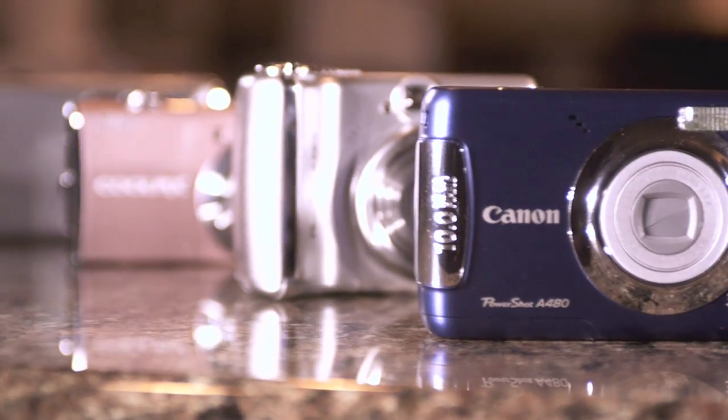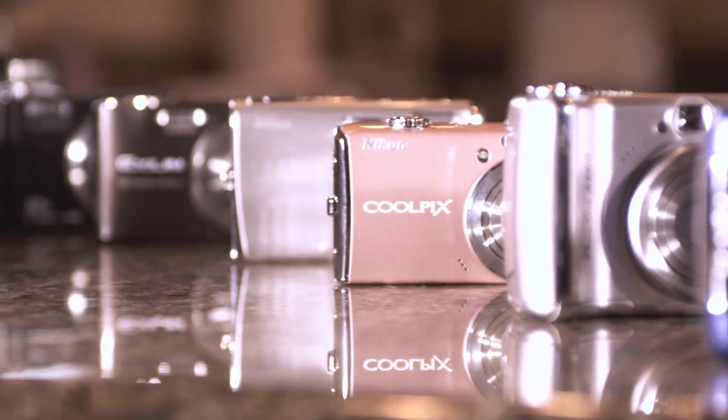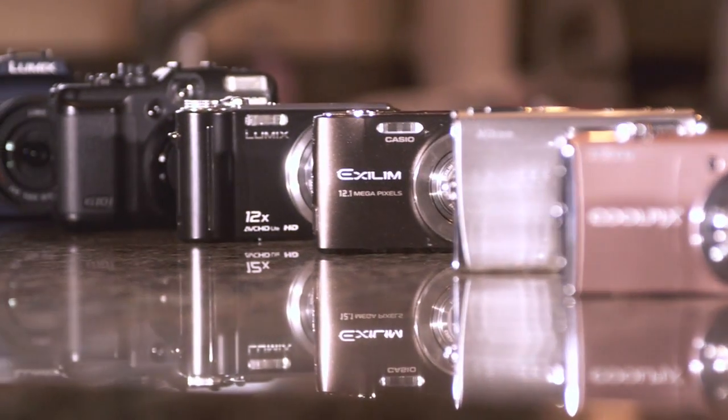The iFi Card works with most cameras, including Canon, Nikon, Panasonic, Casio, and more.